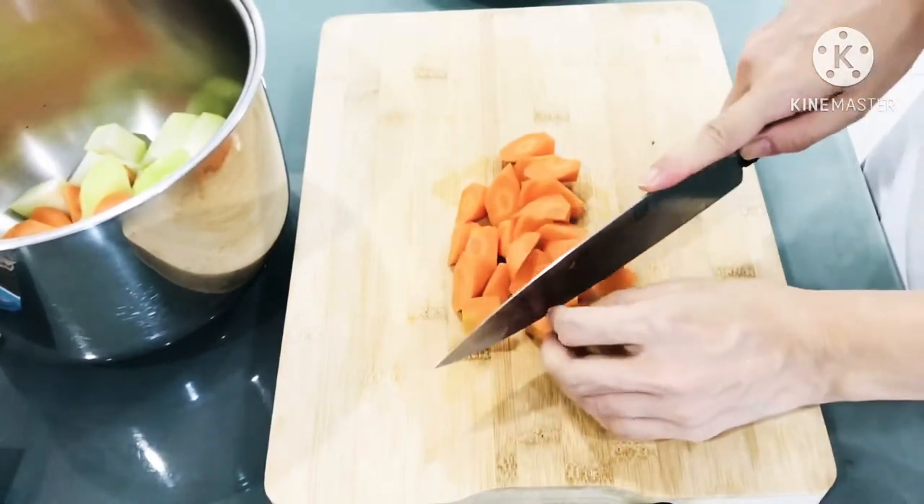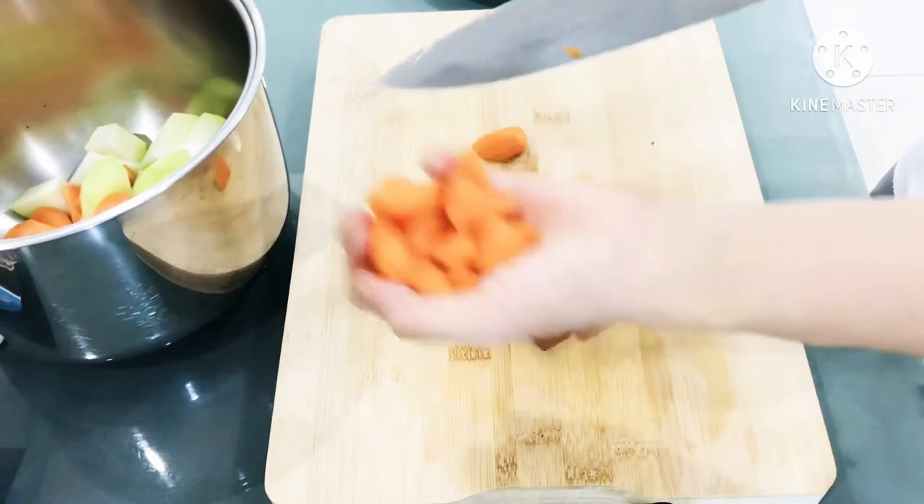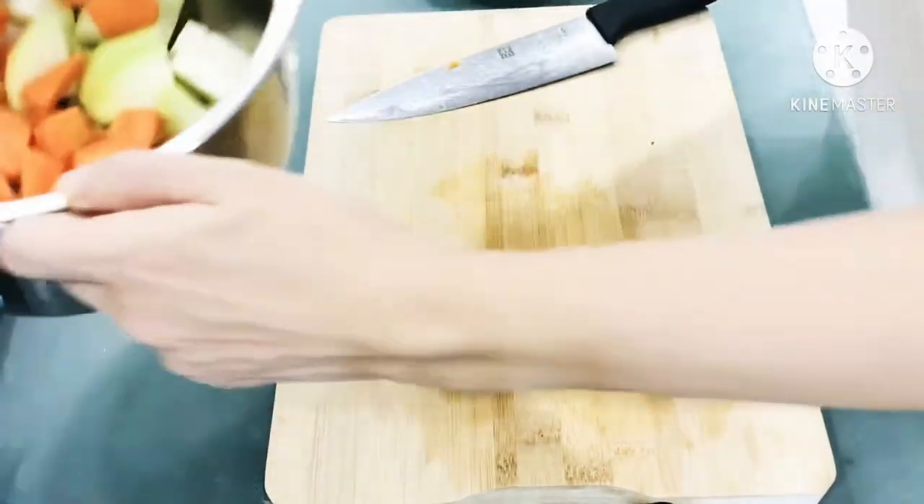This soup is definitely the perfect and brilliant soup for those who want to lose weight in the summer. Besides that, this soup is also a great way to beat the summer heat, which keeps our body cool and refreshing.